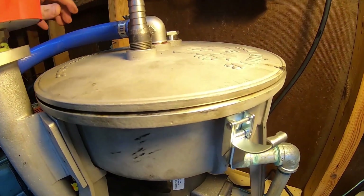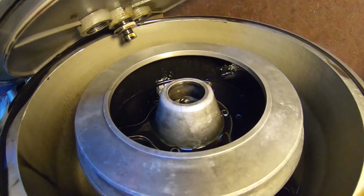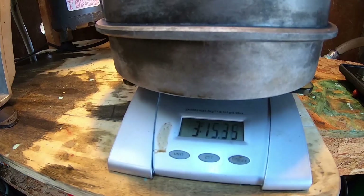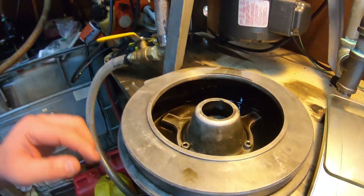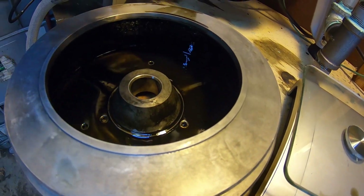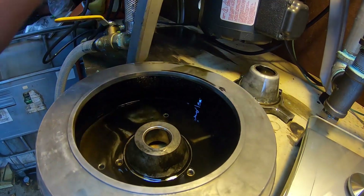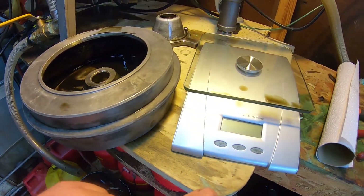Our heated run just finished up. We're going to let this drain for a little bit. We are at three pounds 15.4 ounces. I've already got the bolts loose from the cone, so we can pull the cone out and we'll see if this makes a difference or not. I'm going to wipe the bowl out and get a pre-batch weight.